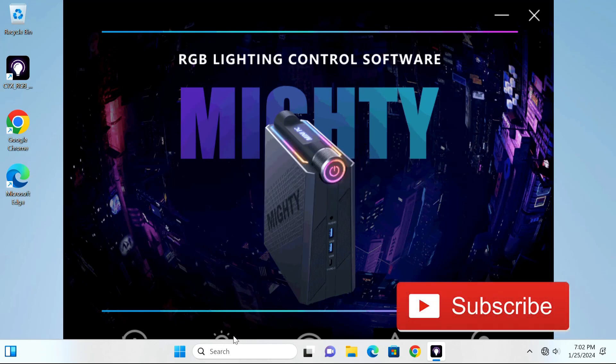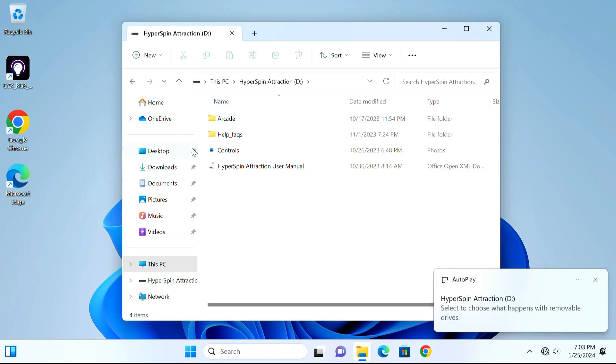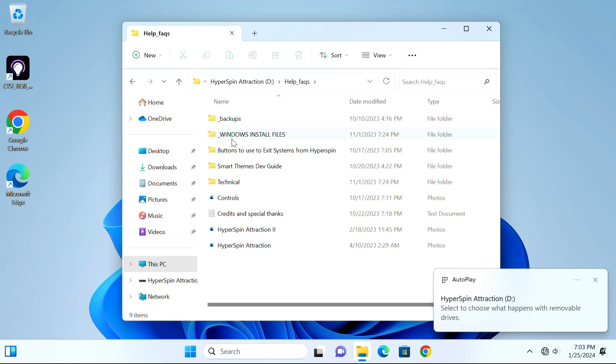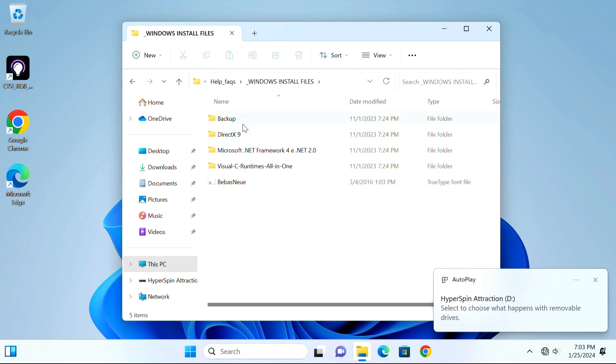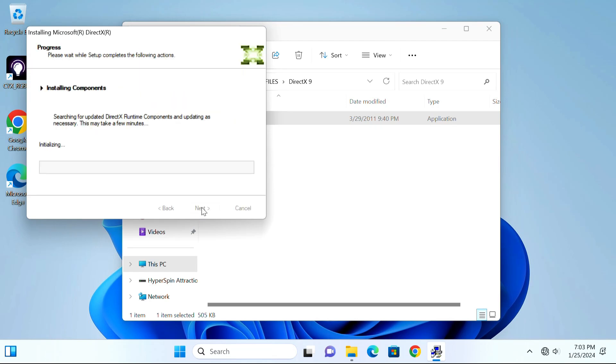So here it is. On first boot, it is running Windows 11 and it does come with its own RGB software. You can do breathing, make the RGB turn off or turn on. It also has different fan modes on the front — silent mode and things like that.